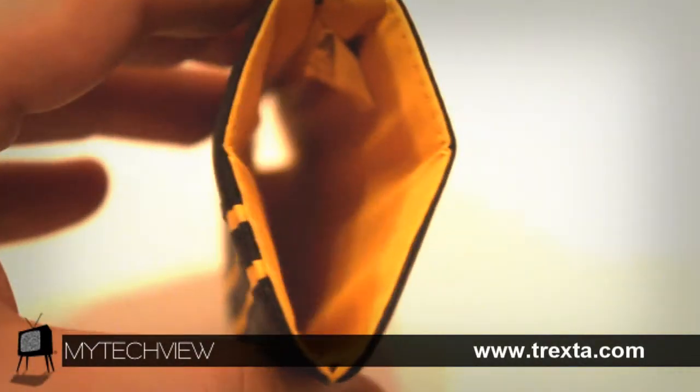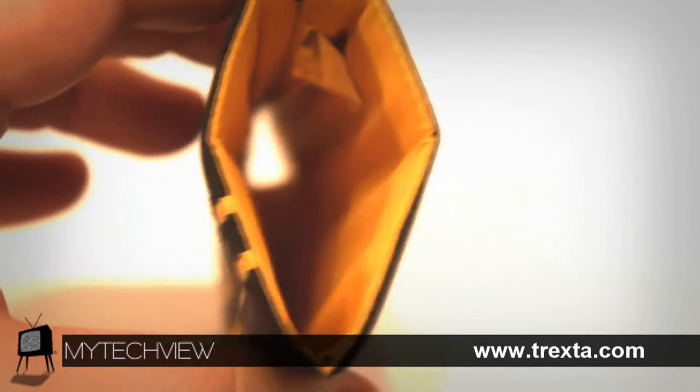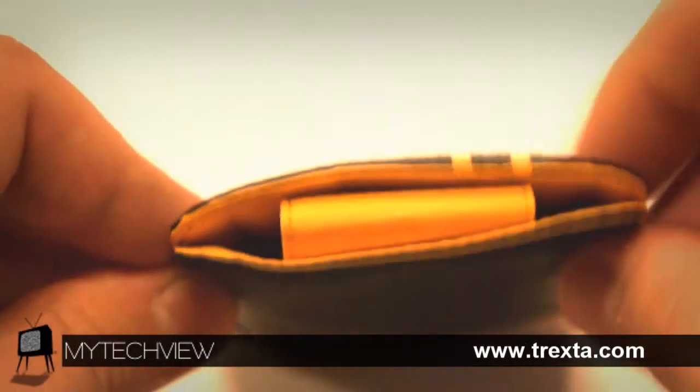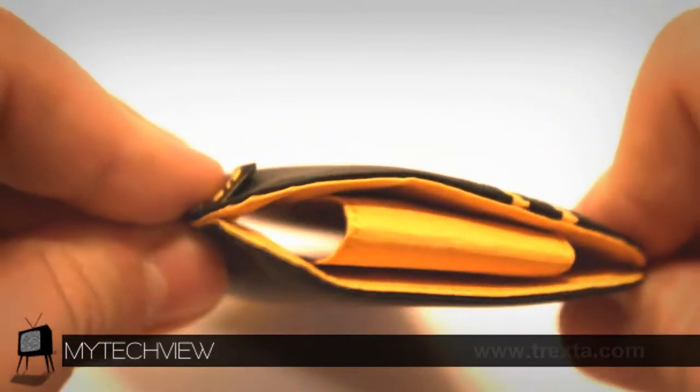Inside, the Neat sleeve has an outstanding visual as the yellow takes charge instead of the outer black shade. As you turn the case you will see a resistant band that holds the device from dropping, giving you a secure feeling and tranquility.